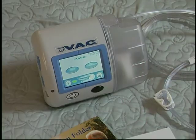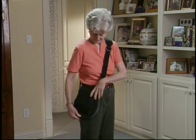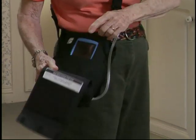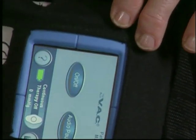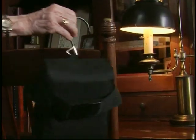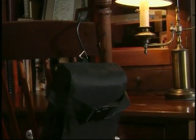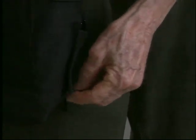The ACTIVAC Therapy unit is sleek and very light — just over two pounds — so it can easily go wherever you do. The touch screen is simple to use and easy to read. The carrying case lets you wear it on your belt, over your shoulder, or you can hang it from a chair. A compartment lets you discreetly store excess tubing out of sight.